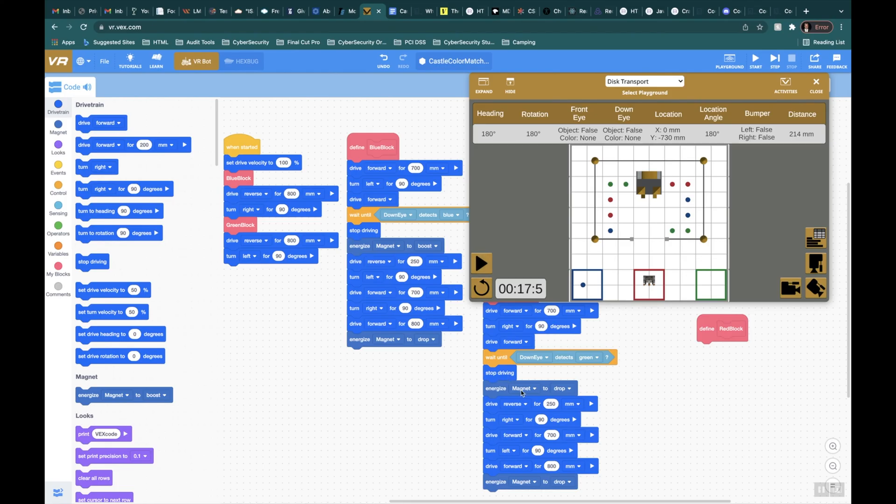Let me go ahead and hit stop. That's my mistake — I had to add a drop. Let me go ahead and boost the speed, refresh it, and make sure it works. It ran the blue code and now it's going through the green. Should take a left, drive forward, and then face up.